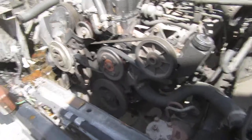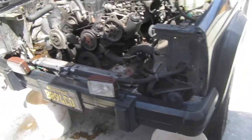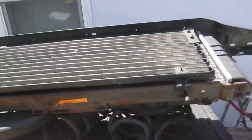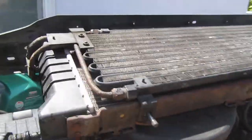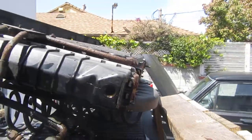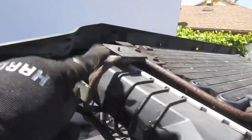There it is — I got the radiator out, the front grill bezels, and the wire harness. Here's the radiator. I'm gonna try to clean it up and I'm gonna convert it to the pink coolant.